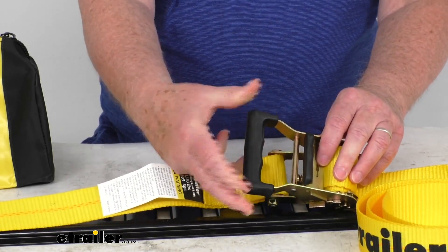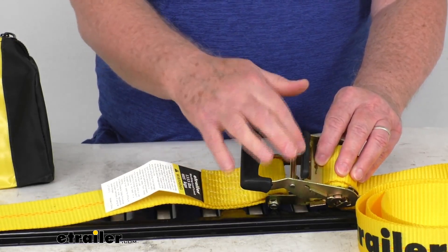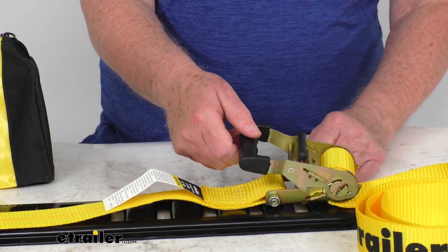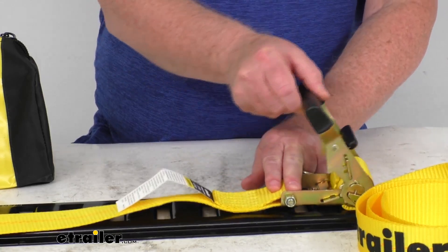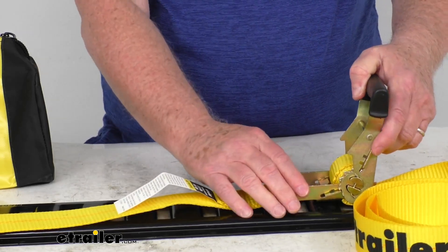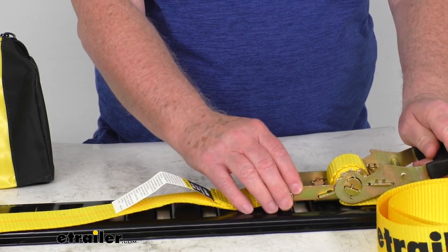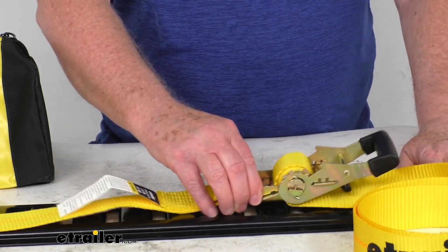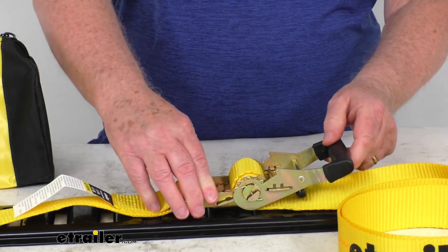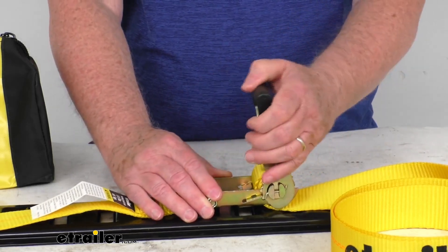It has a nice wide handle with a hard rubber grip, giving you a good grip even if you have gloves on. The release lever also has a hard rubber edge and will disengage the ratchet when you're ready to unload. You can crank it to get it as tight as you want, then pull up on the lever to unload, or put it all the way down 180 degrees to freewheel out some strap as needed. Then when you're ready to tighten it down, pull up on the lever, put it back in the ratchet position, and tighten it — very easy to operate.